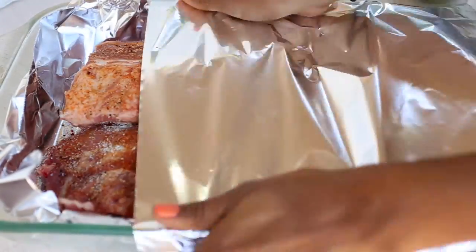Once your ribs are seasoned, make sure you wrap them with about four layers of tinfoil — this way you keep all the moisture in. At this point you should already have preheated your oven to 275°F.